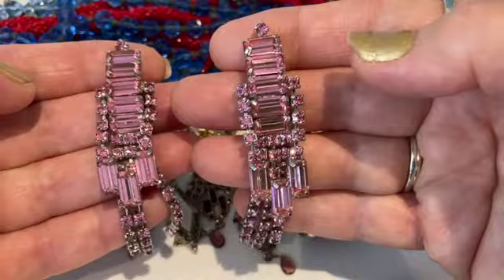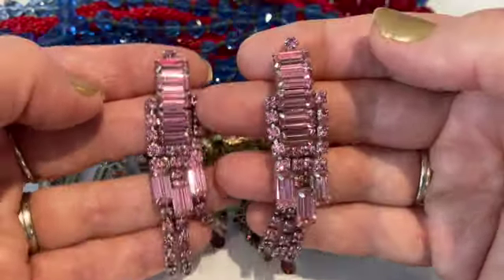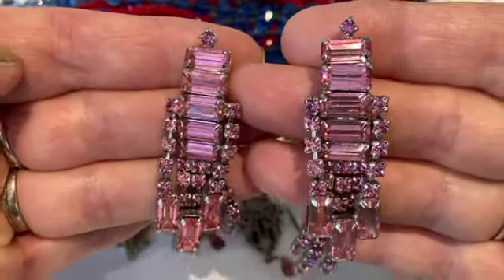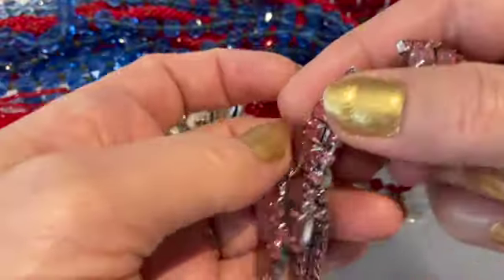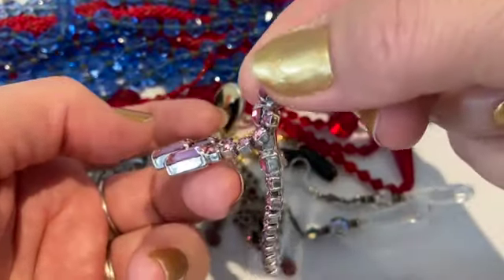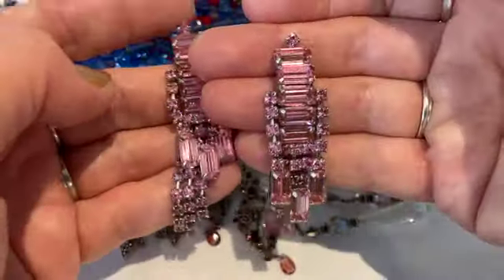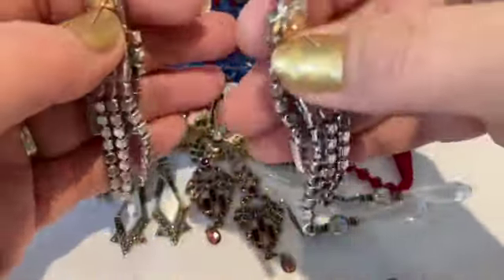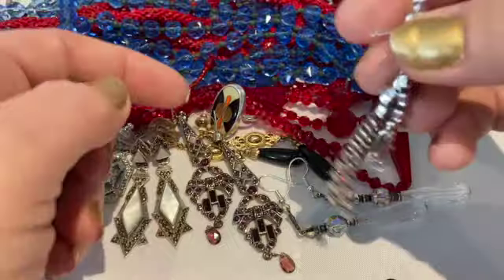These I think are modern and not Art Deco, but they are in the Art Deco style. Look at these wild, huge pink rhinestones — it's actually two layers with a lot of movement. Those are pretty spectacular and they have a nice rhodium plating on the back.